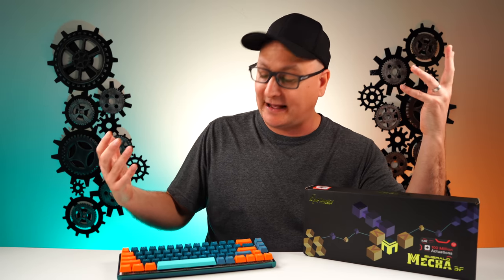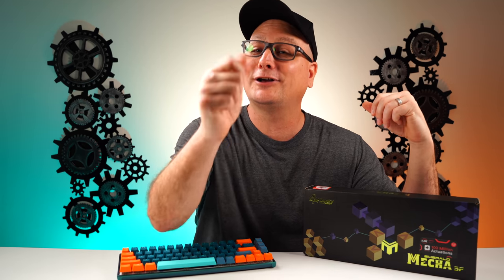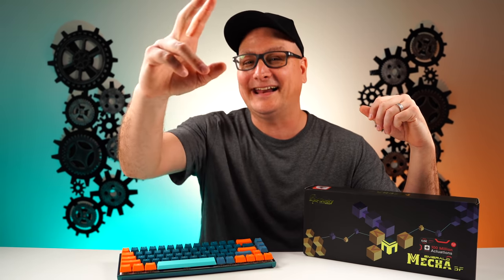It's an awesome board right here, and I hope I helped you out if you were looking into this keyboard or any new keyboard. Again, this is a great option — it really is. I hope I helped you out with this video and I hope you enjoyed it. If you did, hit that thumbs up and don't forget to subscribe for future tech videos. I hope to catch you in the next one. Bye now.